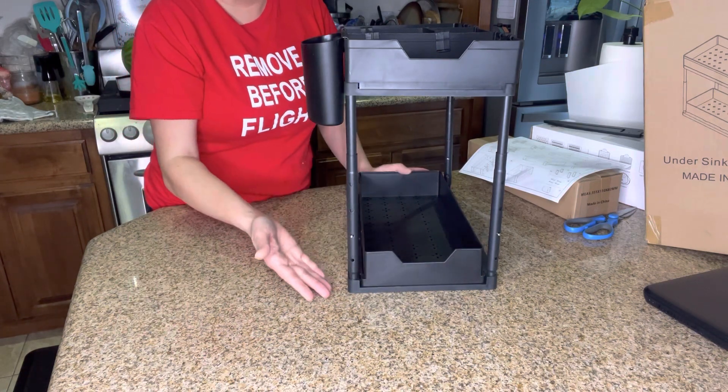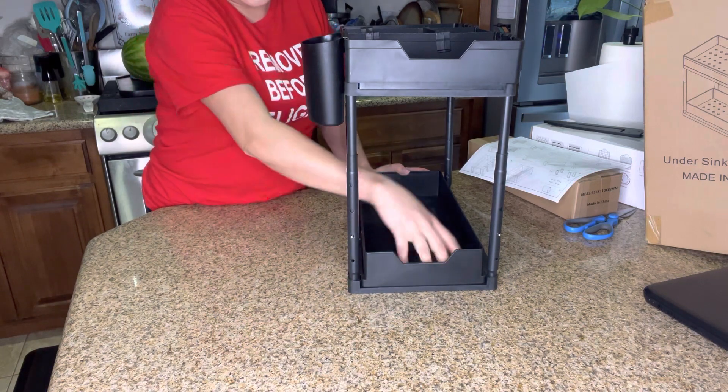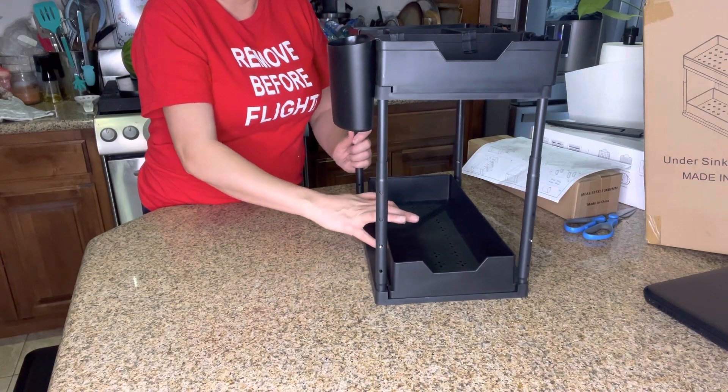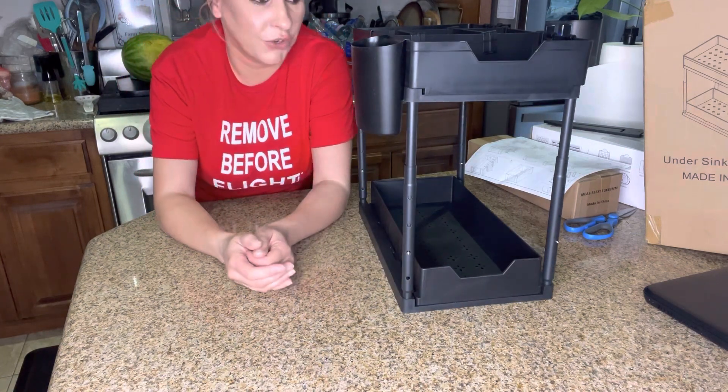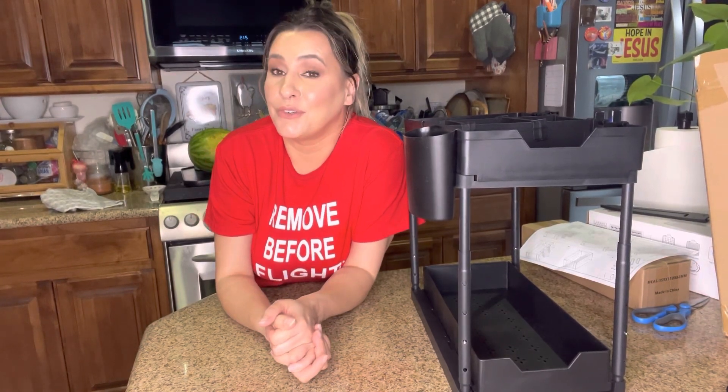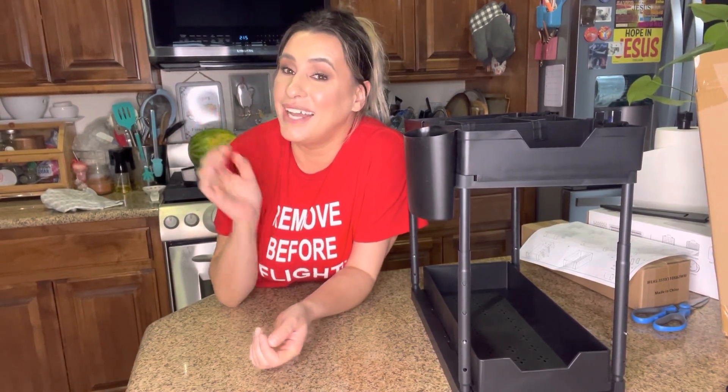You can use it for whatever you want — it doesn't have to be under your sink. You can also use this in your pantry to organize food boxes and stuff. You can pretty much use it for whatever you want. That completes this video — thank you so much for watching, bye, God bless you.